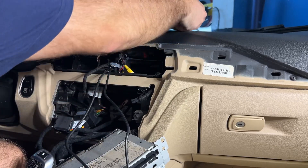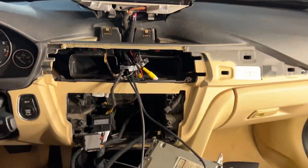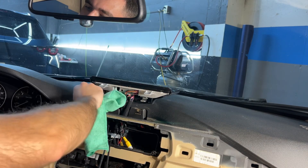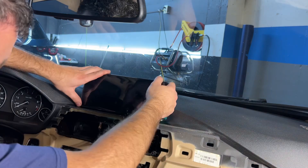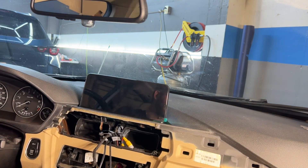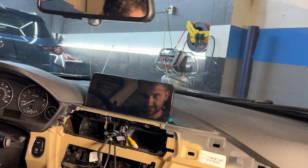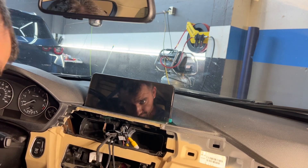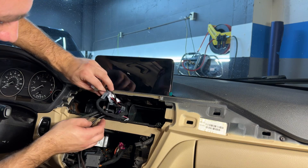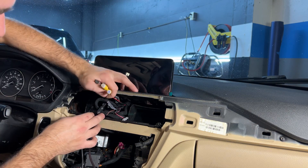I'm going to take a sec to clean back here because that's going to be impossible to get to once everything's together. All right, that looks really nice compared to how it used to be. Now let's start buttoning things up. It's actually kind of nice because I'll add my camera later — I don't have it yet — so all I'll have to take off later is this piece.